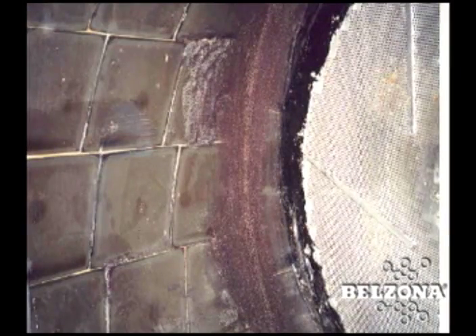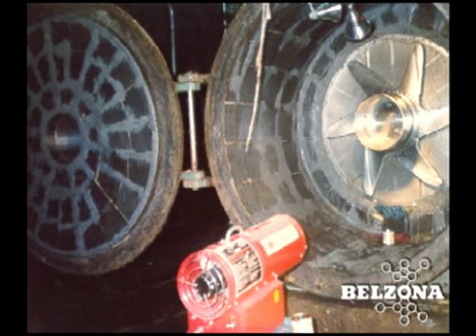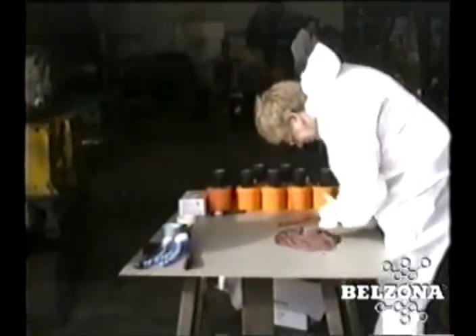Traditional repairs with basalt tiles are very time-consuming and costly in terms of specialized labor and unit availability. Additionally, if replacement tiles are used, an uneven surface would produce areas of accelerated abrasion. In order to retile, these units are typically out of service for at least two weeks.